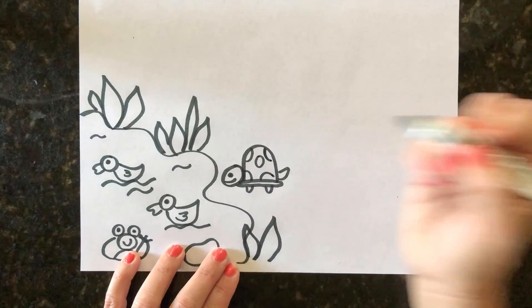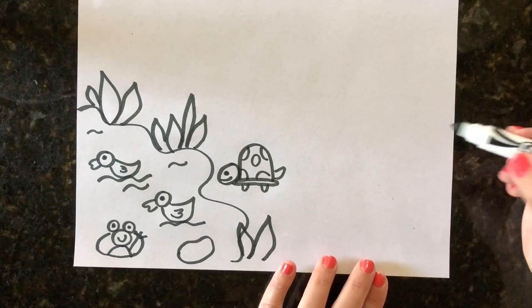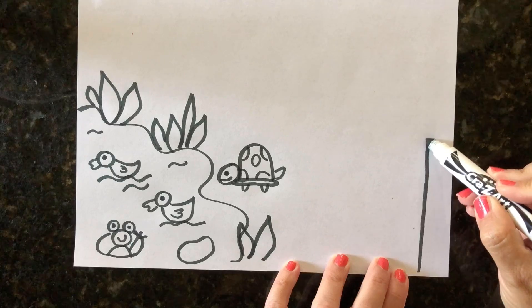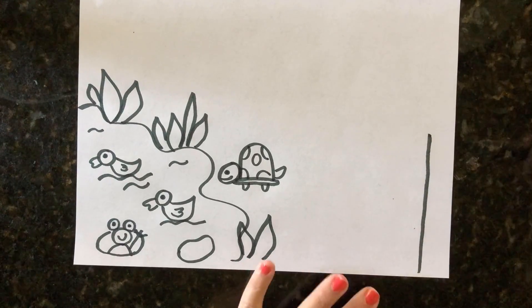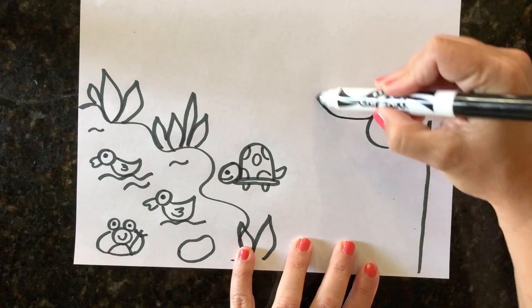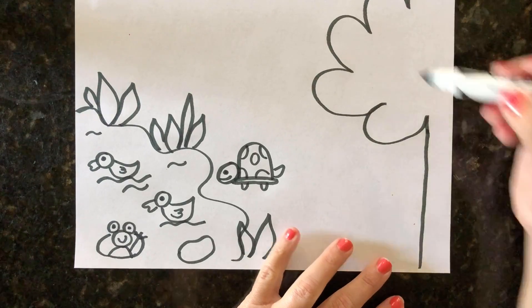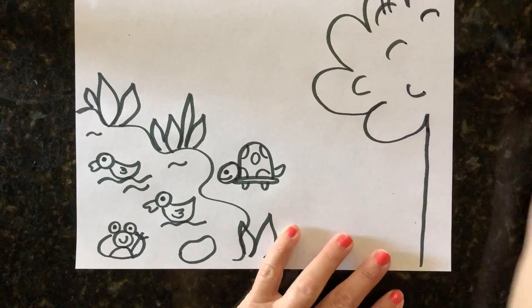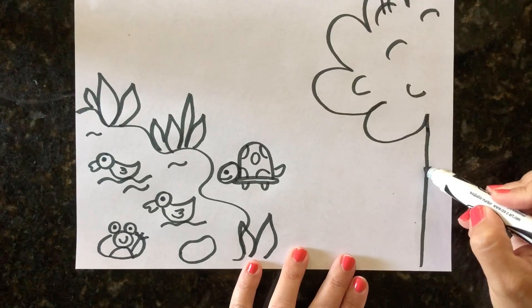Another thing we can add to our picture is a bear. This little bear is wondering what is going on down by the pond, so we're going to make him peeking out from behind a tree. Here's our tree trunk right here at the edge of our paper, and then up high I make some swirly lines for the top of our tree and add some details to make it look like the fluffiness of the leaves.